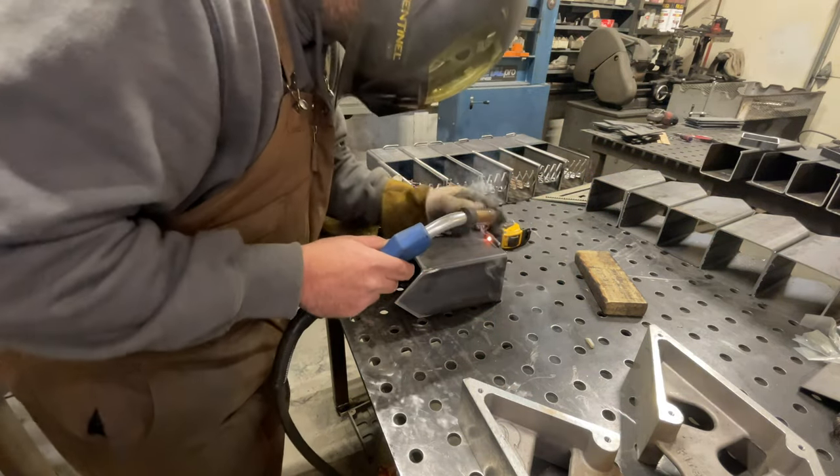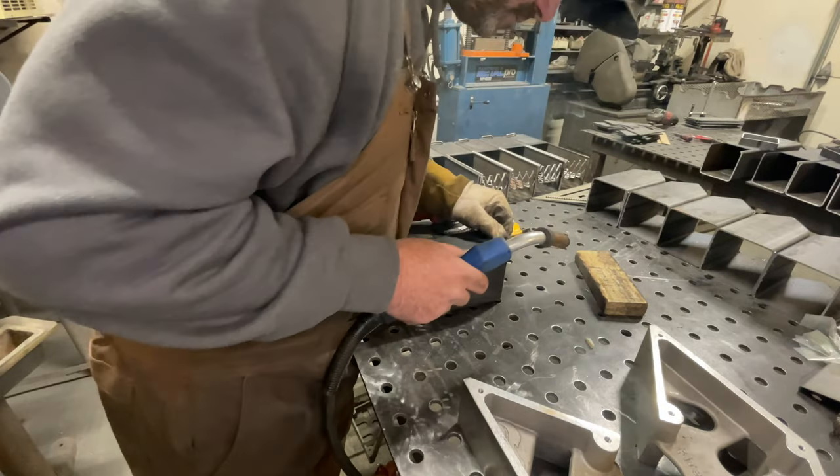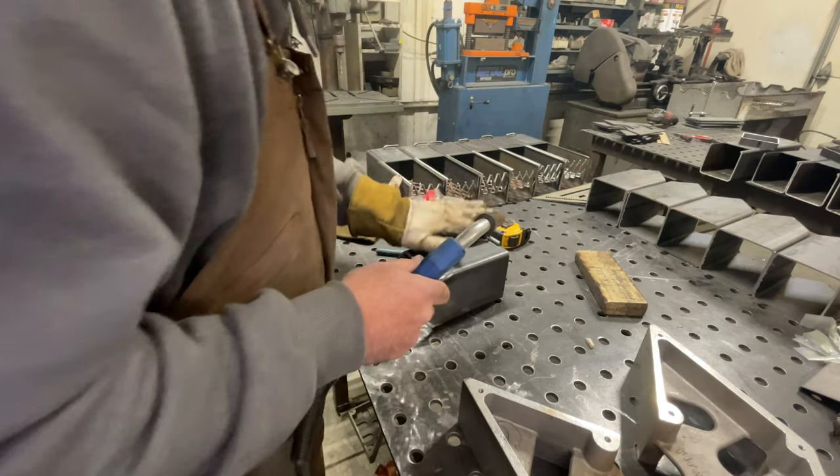I have it tacked here. Before I go any further, I'm going to make sure everything is still aligned and that my hinge is still operating. Once I'm sure that it's working correctly, I'll go ahead and weld it out.